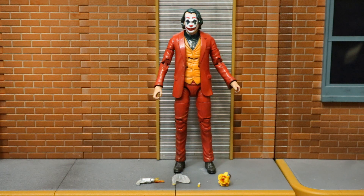I think the toy companies are afraid to support this movie because of all the psychological violence and disturbing content from the film. When it was released, there were so many warnings not to take your kids there - it's not an average comic movie. The movie did very well, but it seems like McFarlane and Mattel were afraid to put out a Joaquin Phoenix Joker.